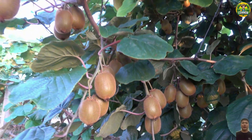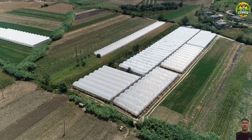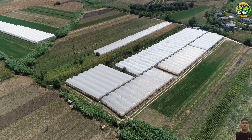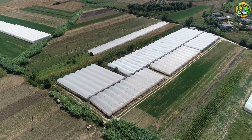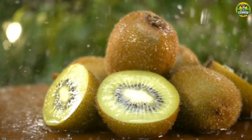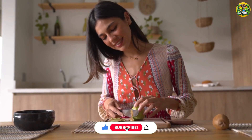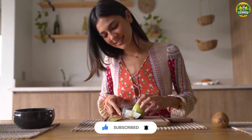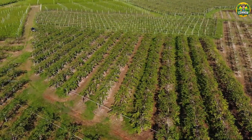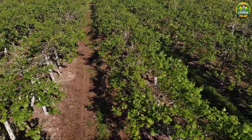So together, we have explored from A to Z how to grow, harvest, and process kiwi. It's wonderful to know that every kiwi fruit we enjoy goes through such a long and elaborate process, isn't it? If you find this video useful and interesting, don't forget to press the like button, share with friends and family, and especially subscribe to my channel so you don't miss the next interesting videos. Thank you for following, and see you in the next explorations. Bye!